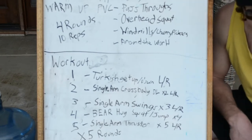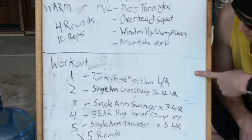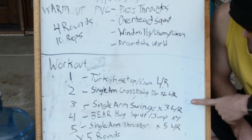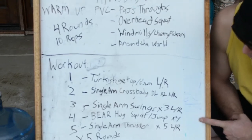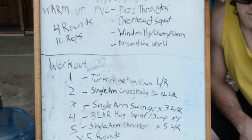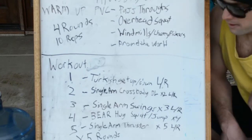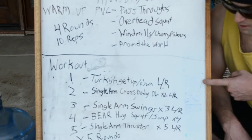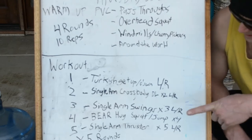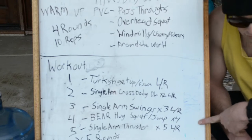What makes water a little bit more difficult is it's a dynamic load, so it's going to cause a lot more neuromuscular involvement. Today's workout is going to be a Turkish getup, single leg or single arm cross-body deadlift, single arm swings, and single arm squat thrusters for five rounds. The rep scheme is 1, 2, 3, 4, 5 — and notice there are a lot of unilateral movements, so you have to make sure you're balanced. Really it is two Turkish getups, four single arm cross-body deadlifts, six single arm water jug swings, four bear hug squats, and ten squat thrusters.